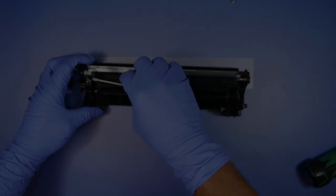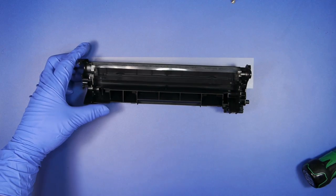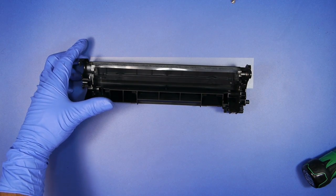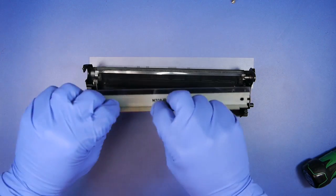Coat the white non-conductive PCR cradle. Once you've done that, you want to reinstall the wiper blade.